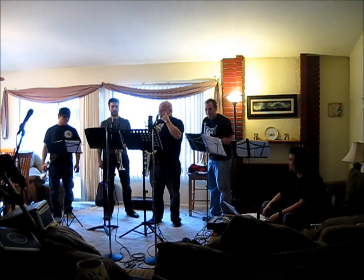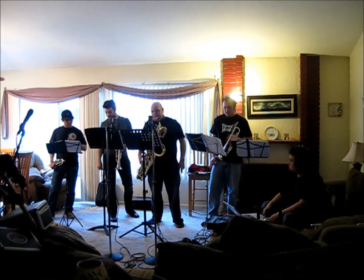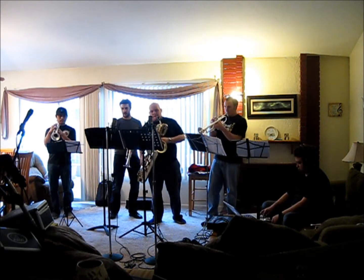What buttons do I push? Is there a loud section in this? Yeah. Oh, the 35? You mean 39? 24. 24? Okay. Oh, I'm sorry, I'm looking at the wrong song.